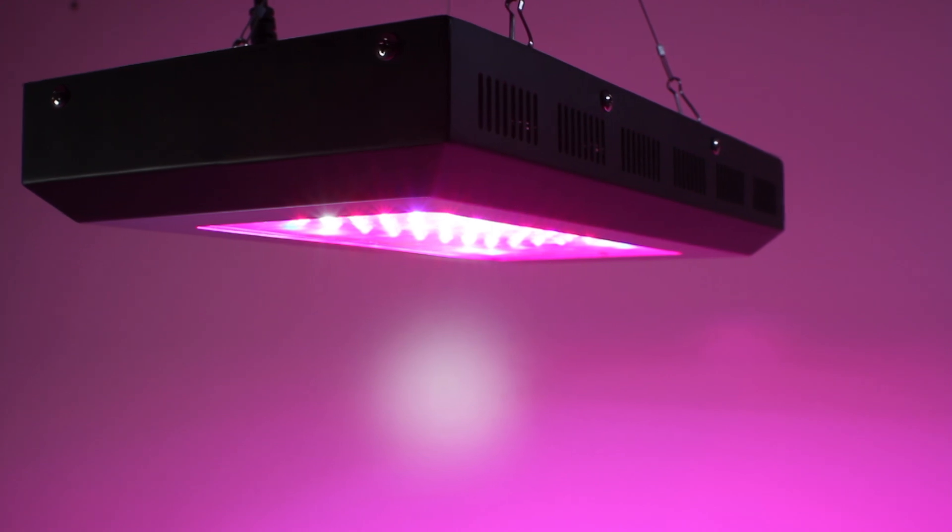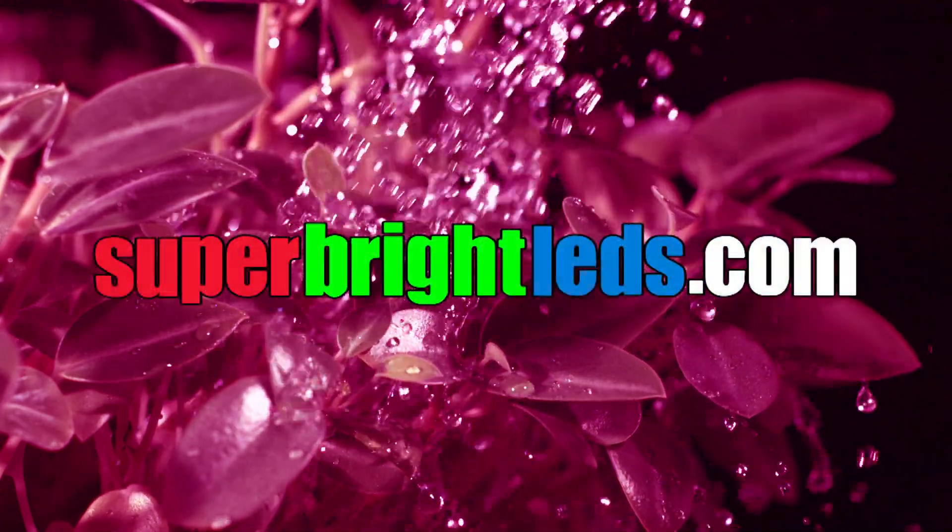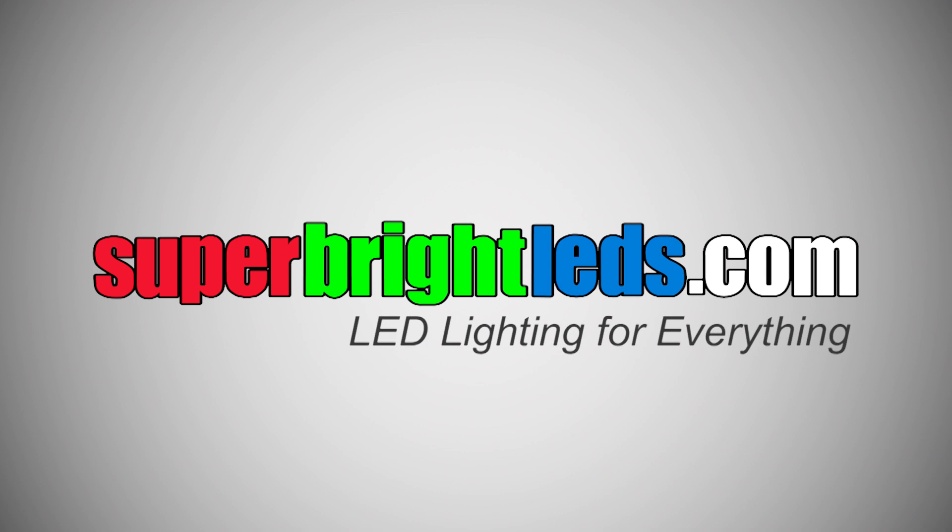LEDs deliver all the intensity of an HID light without the issues of high heat or electrical cost that come with traditional high pressure sodium or metal halide lamps. For indoor gardening, trust your plant growth with LEDs. superbrightleds.com — LED lighting for everything.